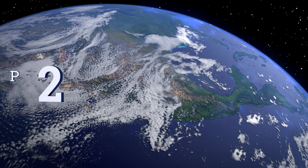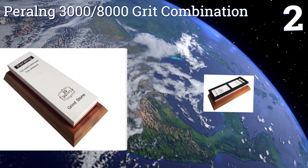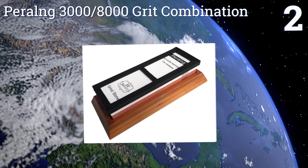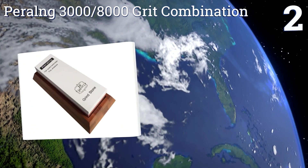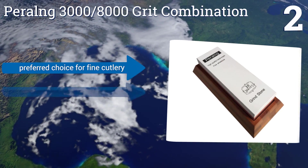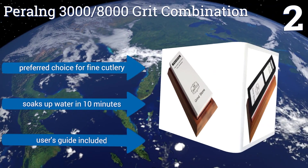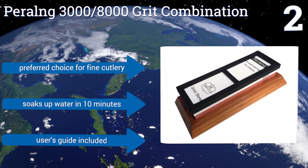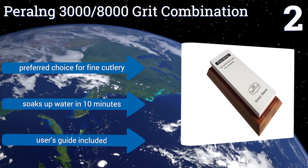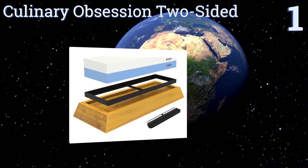At number two, the Parang 3000/8000 grit combination comes with a carved bamboo base that not only holds and protects the stone but also makes for great gift or display presentation. You'll be as happy to use this tool as you will be to show it off. It's the preferred choice for fine cutlery, soaks up water in 10 minutes, and includes a user's guide.